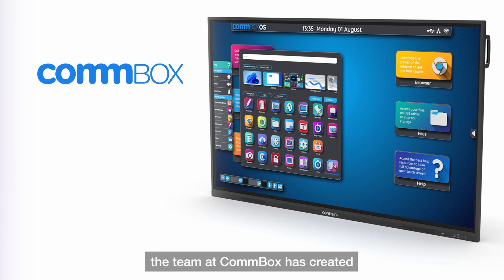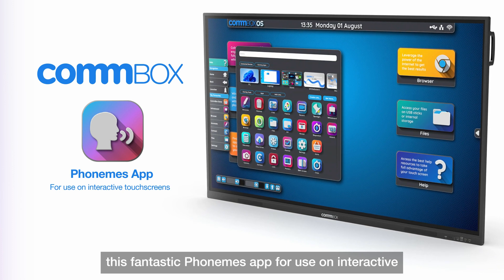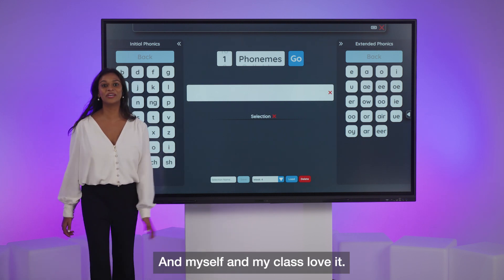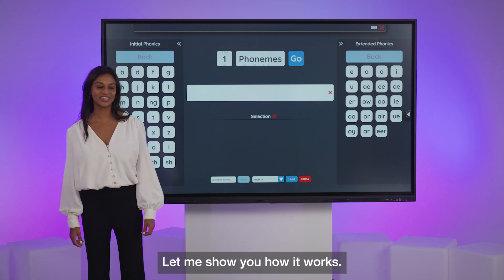Well, the team at Combox has created this fantastic phonemes app for use on interactive touch screens such as this — Combox Classic. My class and I love it. Let me show you how it works.